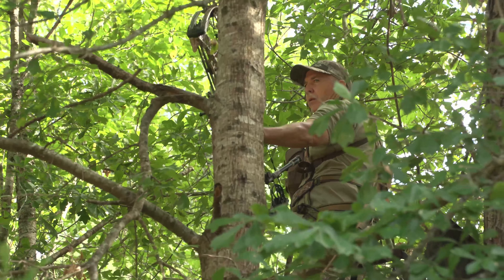I hope these tips have been a big help for you this year. I've really enjoyed doing them and I hope it helps you become more successful this coming bow season.